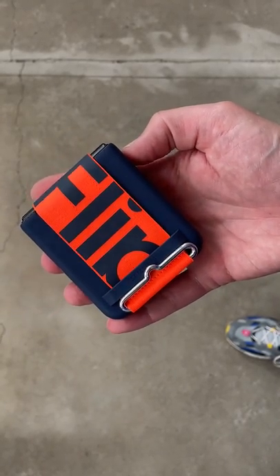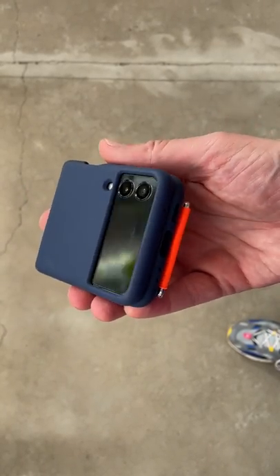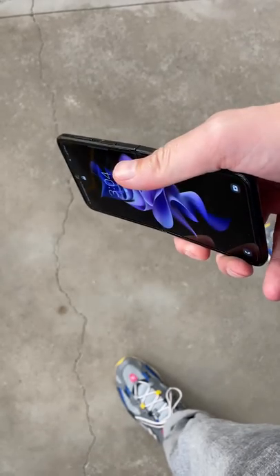So you bought the Z Flip 3 and you're wondering if you should buy this case. Without it, you can use your thumb to open the phone single-handedly.